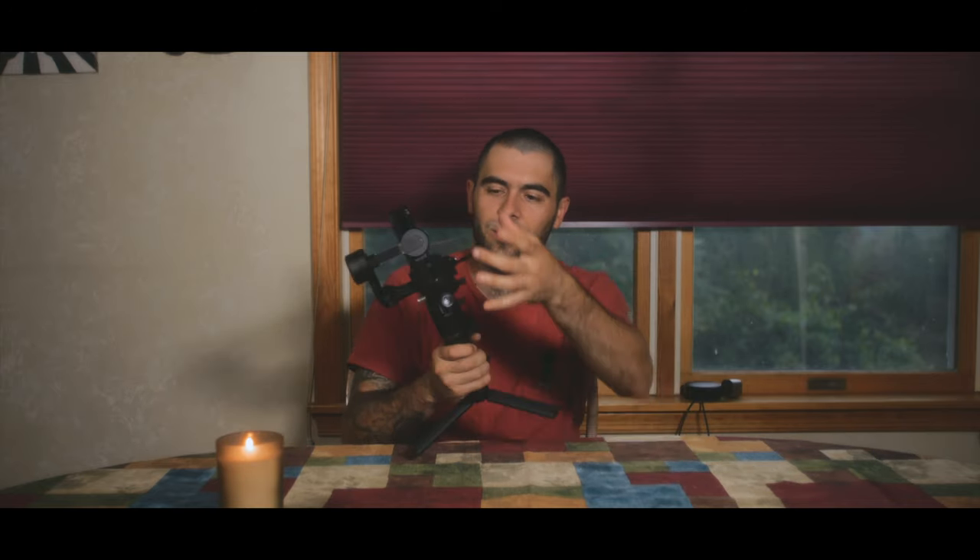I've never actually messed with the follow focus, but it's a digital wireless follow focus. You turn this little knob and it has attachments up top to actually turn the focus wheel on a lens if you want to manually focus. I don't personally like manual focus — I'm too afraid to use it. But I did a little cinematic edit on my car to test this gimbal out when I first got it.